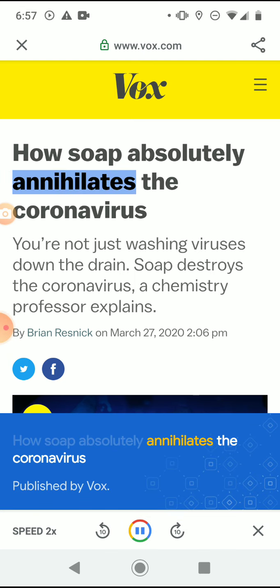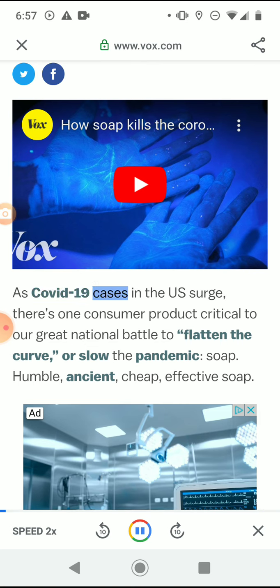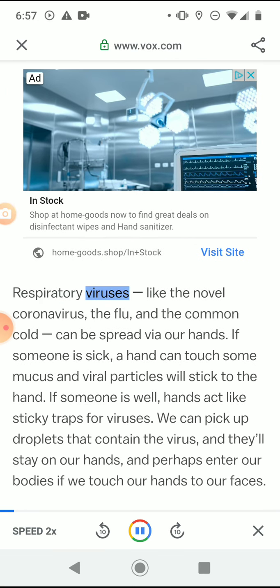How soap absolutely annihilates the coronavirus, published by Vox. You're not just washing viruses down the drain — soap destroys the coronavirus. A chemistry professor explains: as COVID-19 cases in the U.S. surge, there's one consumer product critical to our national battle to flatten the curve or slow the pandemic — soap. Humble, ancient, cheap, effective soap.